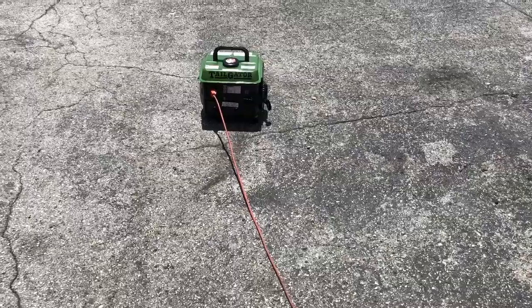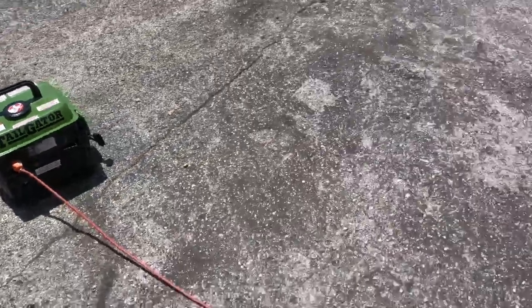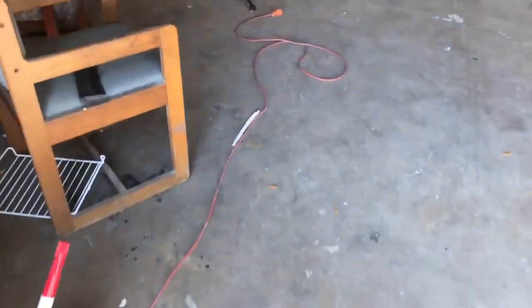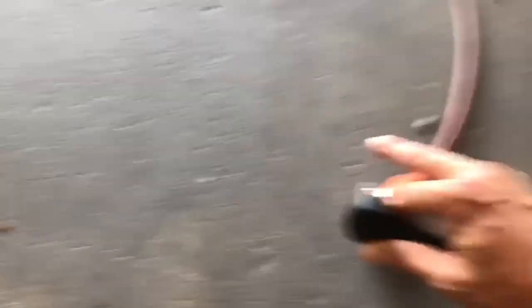So we've got our $100 two-meter generator here, and this is inside to our drive. Let's see what happens, let's see if we get some juice. Charge cord.